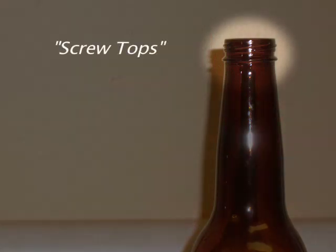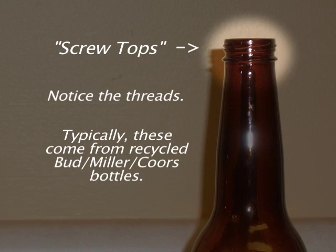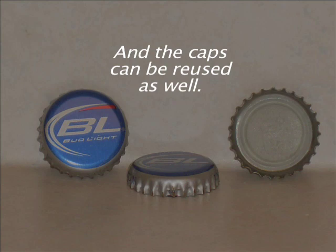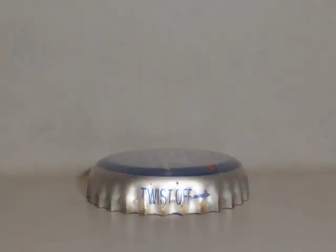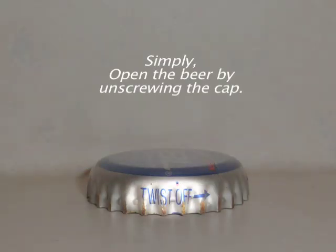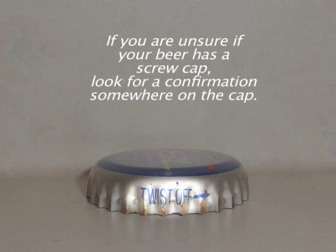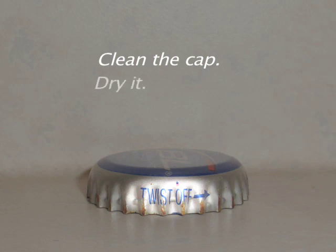Screw tops — notice the threads. Typically these come from recycled Budmiller and Coors bottles. I personally like to recycle my Budmiller Coors bottles, and the caps can be reused as well. Simply open the beer by unscrewing the cap — do not pry off the cap. If you are unsure if your beer has a screw cap, look for a confirmation somewhere on the cap. Clean the cap, dry it, then store it away.